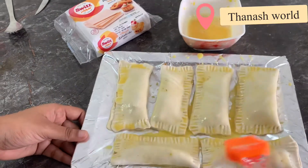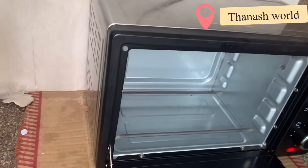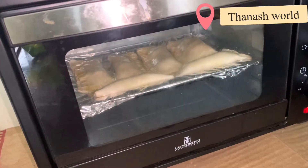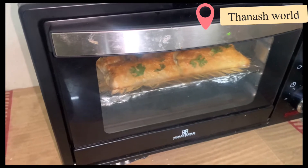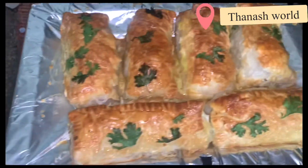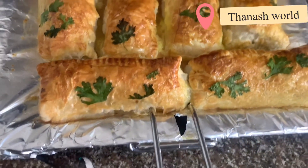Let's bake for 30-35 minutes. It tastes good and crispy. Thank you for watching.